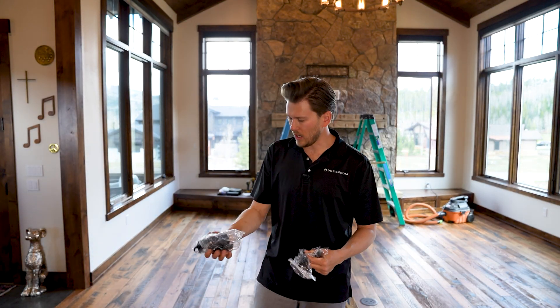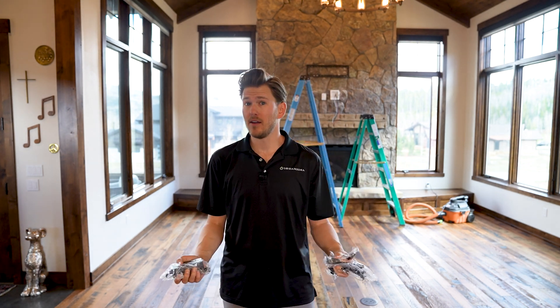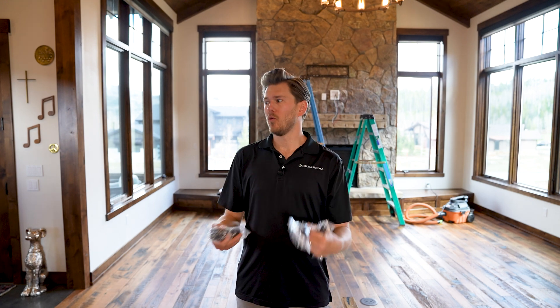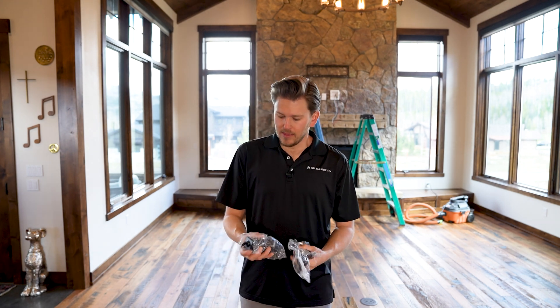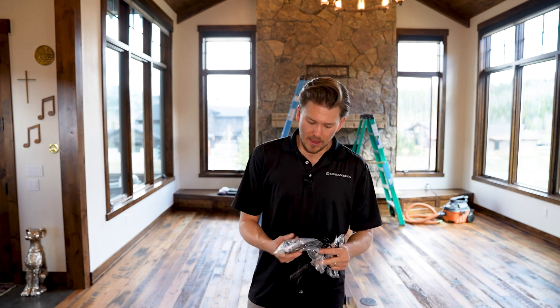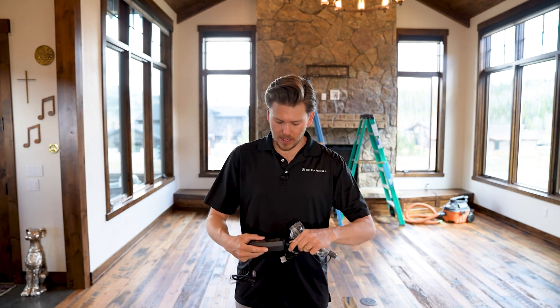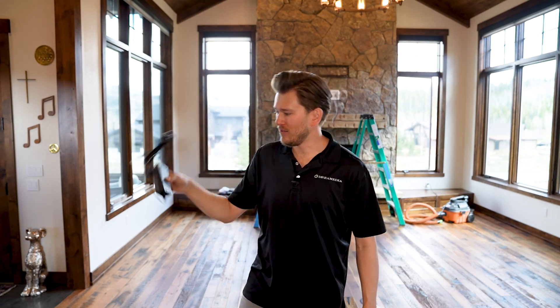Additional things that come with most balun kits include a power adapter. One really nice thing about this, which is becoming more and more common with a lot of balun manufacturers, is the power requirements. These units used to require power on both sides, and I really like how these new ones only require power on one side, allowing us to put our power supply in our rack, hidden away out of sight.